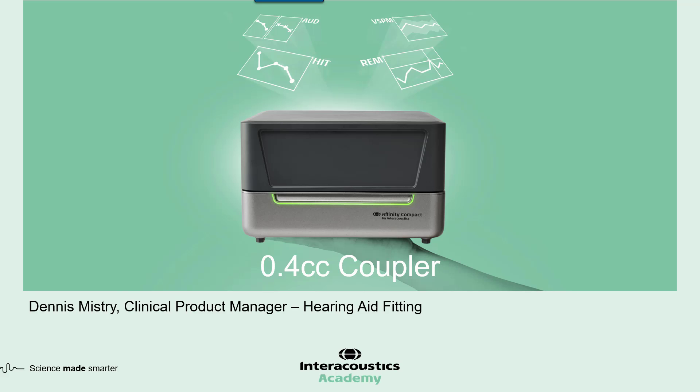In this video, I'll be demonstrating the new 0.4 cc coupler, which is a new feature for the Affinity Compact.